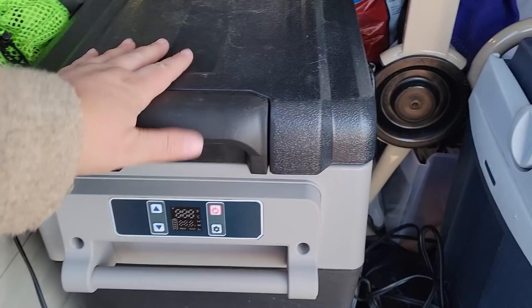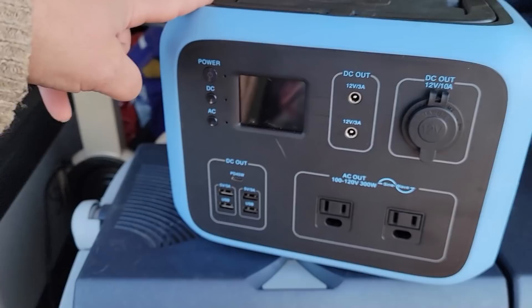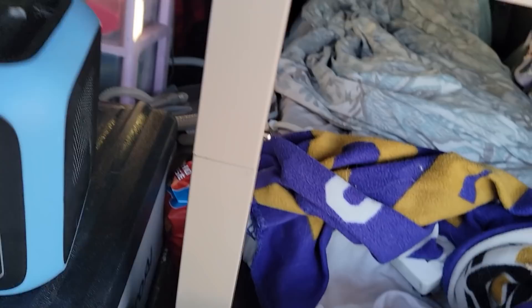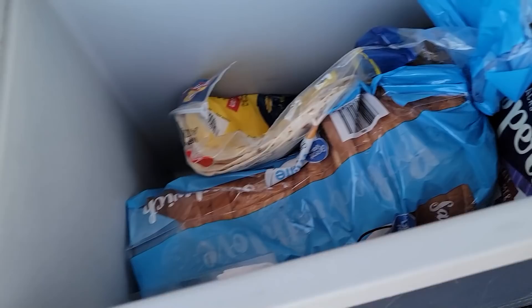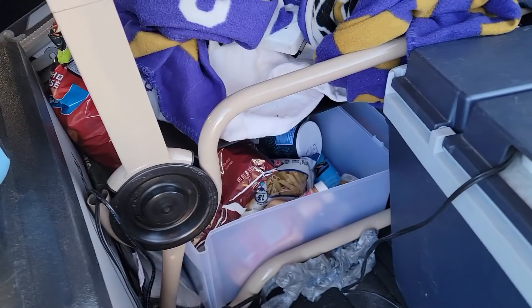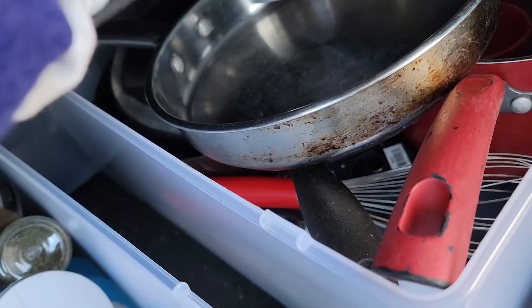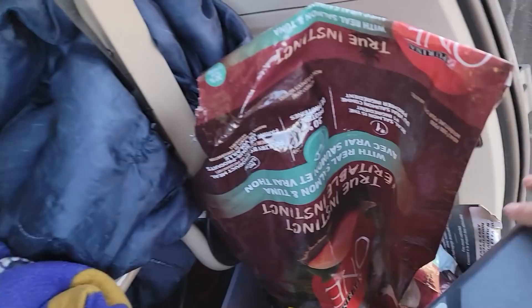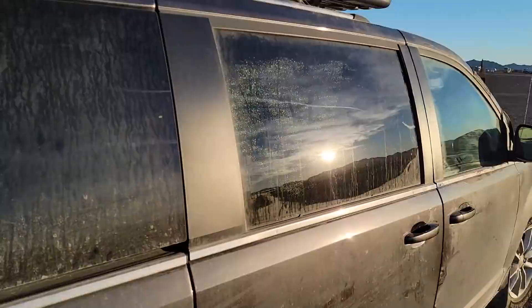Here I have my 12-volt fridge slash freezer. I run it off the van while driving, and at a campground it runs off either my Blue Etti or my Jackery 240 at the front of the van. This little cooler holds things that don't need refrigeration but should stay cool — like bread, wraps, and mustard. Behind here is all my dry food storage: spices, chips, pasta, and stuff like that. And here is my cooking storage with all my pots, pans, utensils, and Charles' dog food.